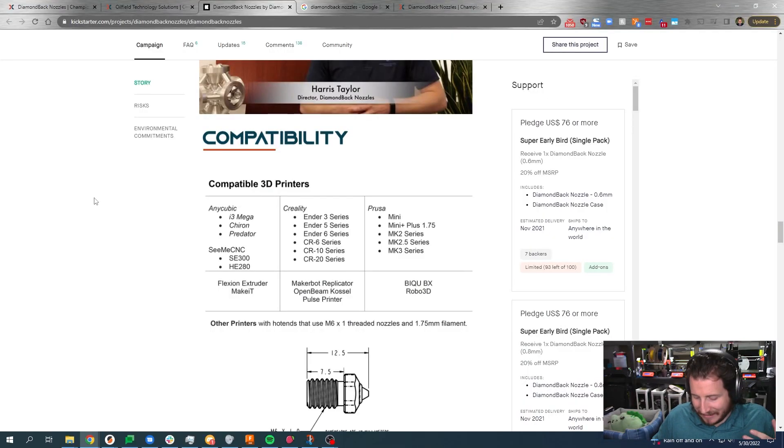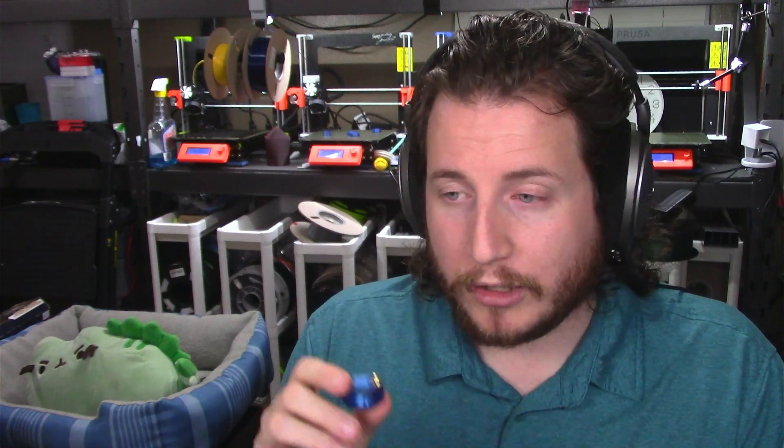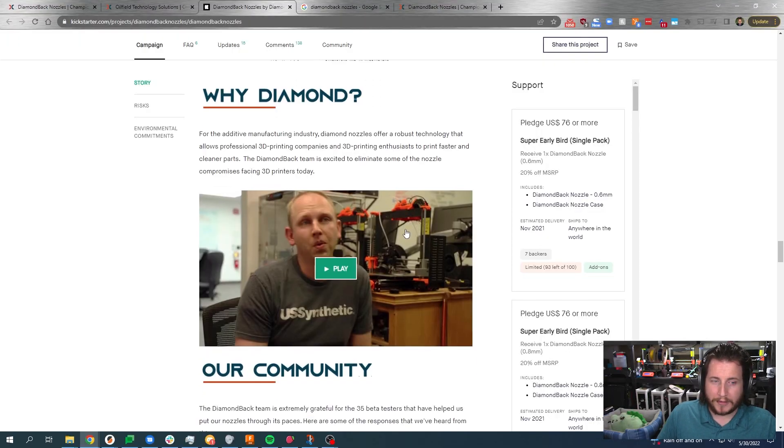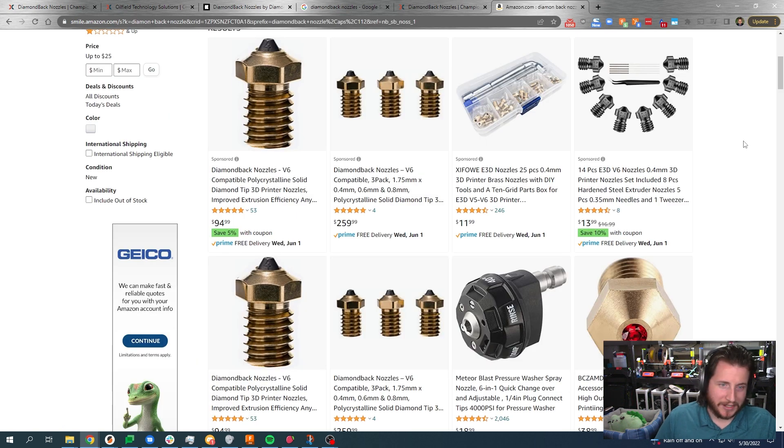This nozzle is compatible with any 3D printer that uses the M6 thread pattern — basically E3D V6 compatible, so it will work just fine. Don't take it above 300°C, but up to that temperature it'll run fine on Prusas. On Amazon they're easily purchasable at around $95 with a 5% coupon, or you can get a 3-pack of 0.4, 0.6, and 0.8 for $260 US.